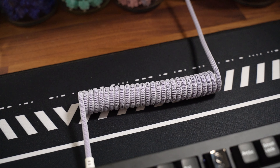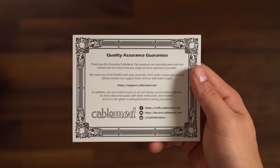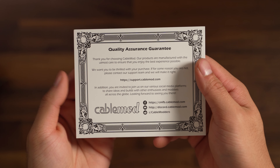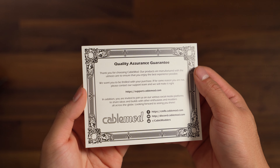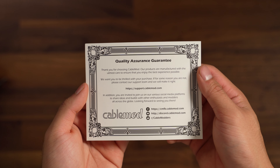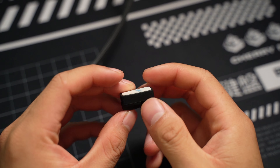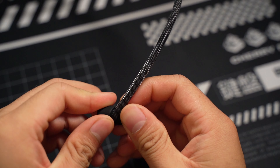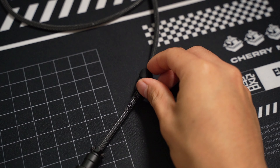First impression from the unboxing is that CableMod presents themselves as a mass producer who is legit. You get a little card of Quality Assurance which also thanks you for buying their cables. Reassurance is definitely nice, especially when you're trying to build a credible brand. Taking the cable out, you also get this little rubber thing that you put your cable in for better alignment while sitting on your desk. It has an adhesive side on the bottom. Just to note, you only get this for the Pro version and not the Classic.